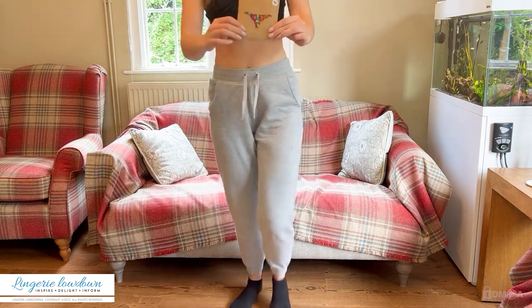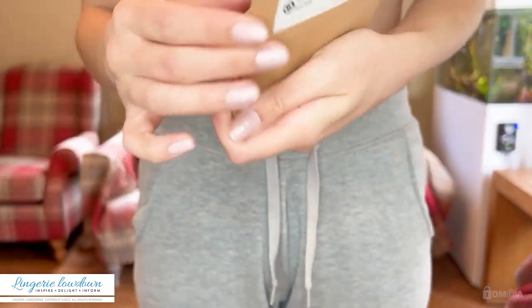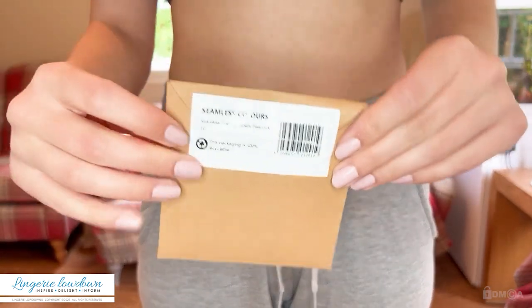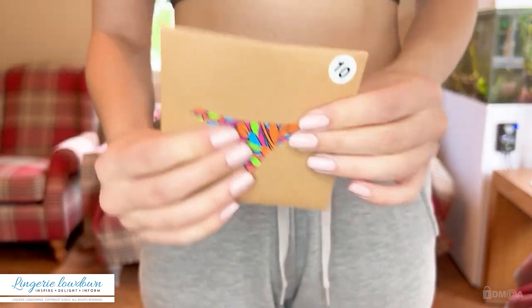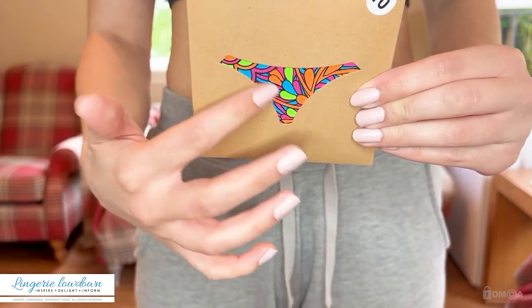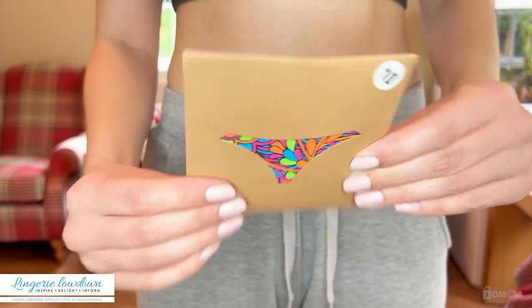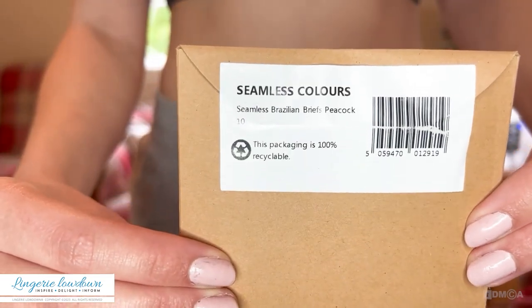I'll just come up and show you a quick look. It comes in a little package like this — it's cardboard, like a little envelope but made of card. It's quite cute, it's got the size here, you can see the design here which is quite cute, it's very colourful. And then you've got the product information on the back here as well.